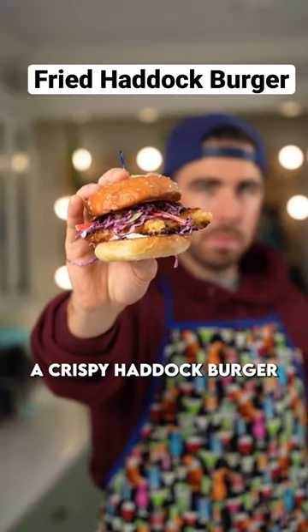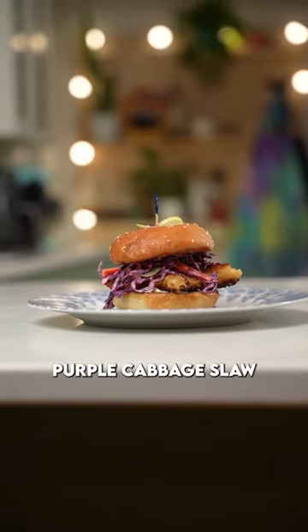It's burger night again, folks. We are making a crispy haddock burger with a creamy purple cabbage slaw. You're going to love this one.